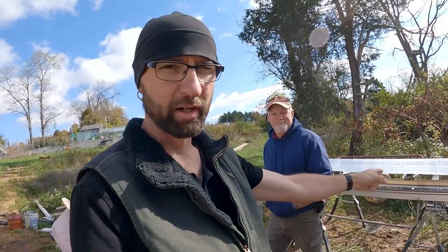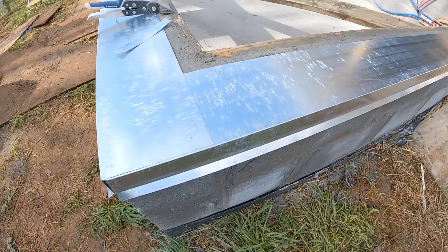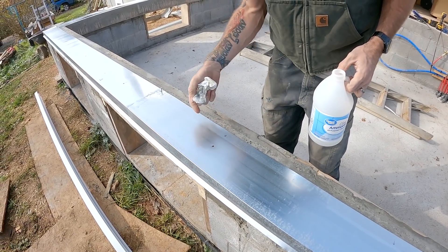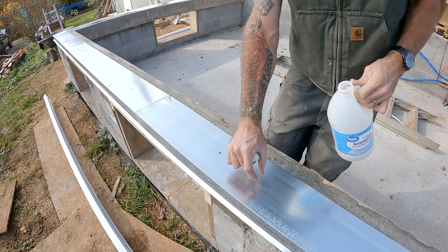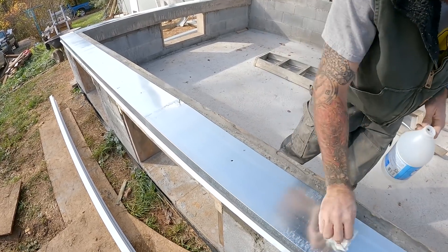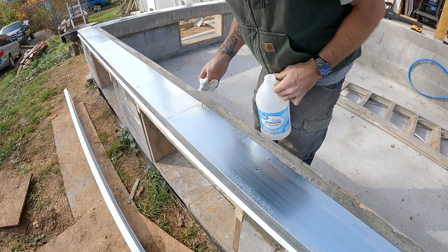One good benefit of having Buford is you have Buford's brake. We got the metal bent and set down on the sill — I think it looks fantastic. I'm going to get it sealed up and attached and then start putting some of the framing on. We got all the holes drilled to anchor down the sills, and I'm just cleaning it with some ammonia so the silicone on the underside sticks really well, and after this I'll clean it with some alcohol — I think that should be enough.